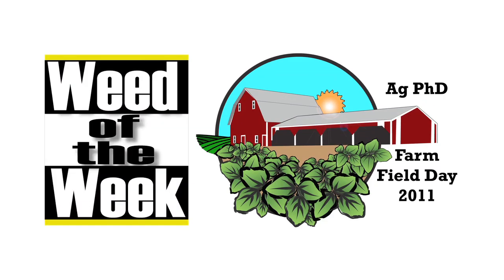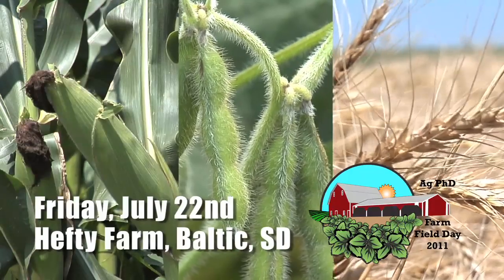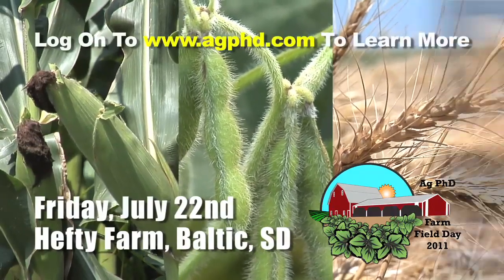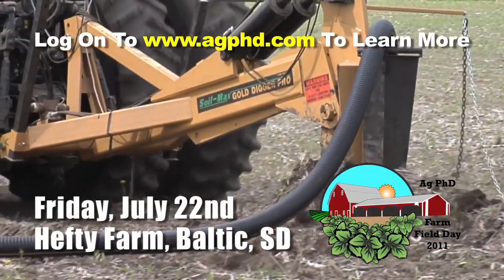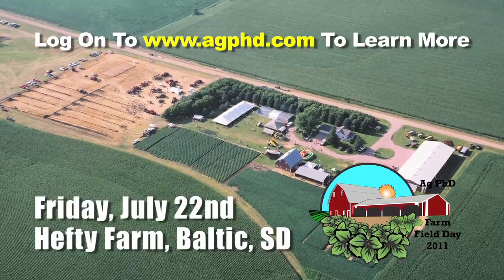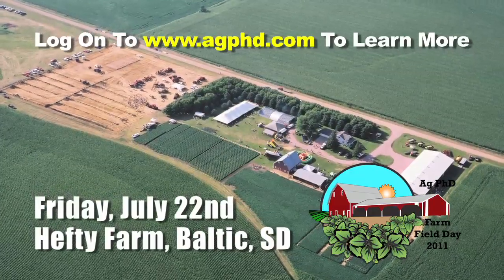The Weed of the Week, sponsored by Ag PhD Field Day 2011. Check out this year's Ag PhD Field Trials in Corn, Soybeans, and Wheat with Darren and Brian Hefty. Attend sessions on drainage law, tile design, and estate planning. See the number 78 NASCAR car, Minnesota Viking Chad Greenway, and Kip colors too. It's all at the free Ag PhD Field Day on the Hefty Farm, July 22nd.